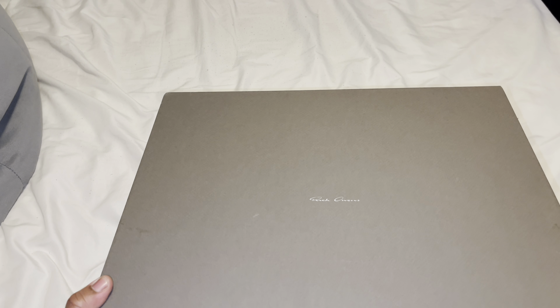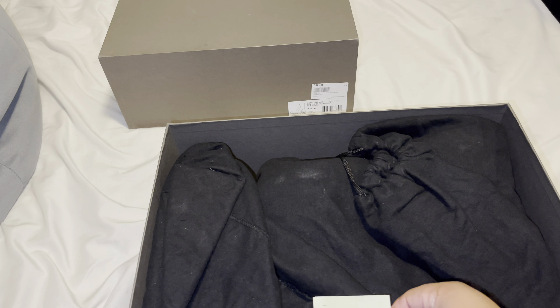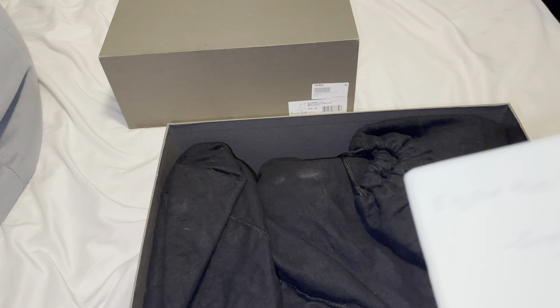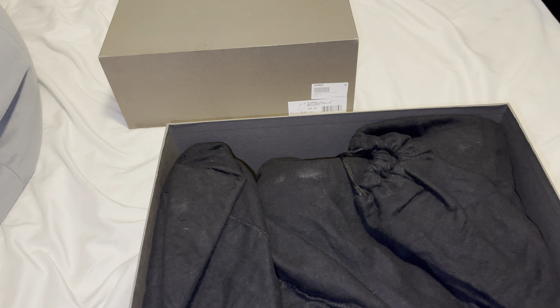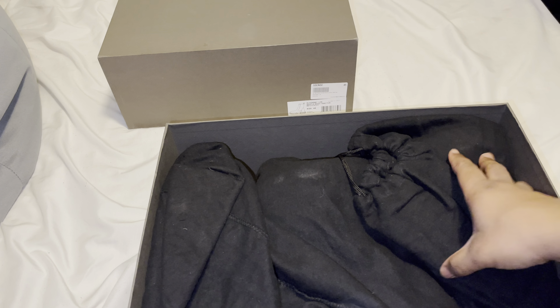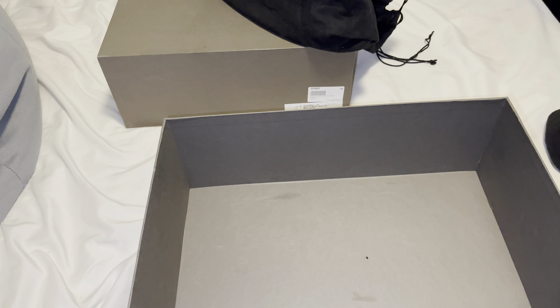We about to open it up and see what it's looking like, let's get it. This lid comes completely off. I'm gonna turn this over — there's nothing on this side, it's a pretty big box though. Shout out to Greg, hopefully you see this video soon. We got the dust bags — take these out — so all we have is the dust bags with these.